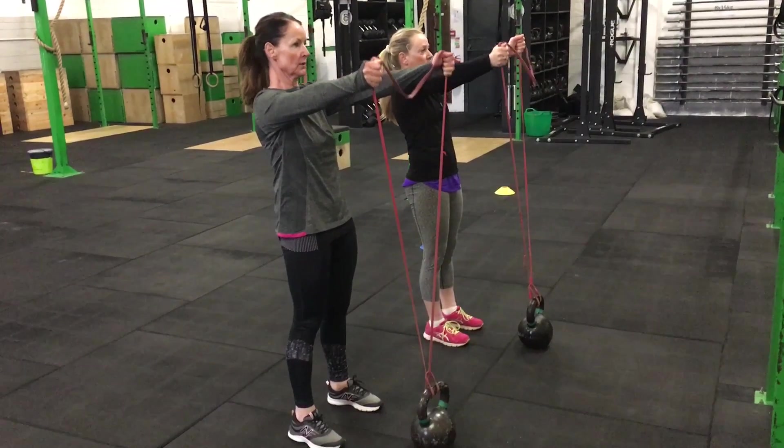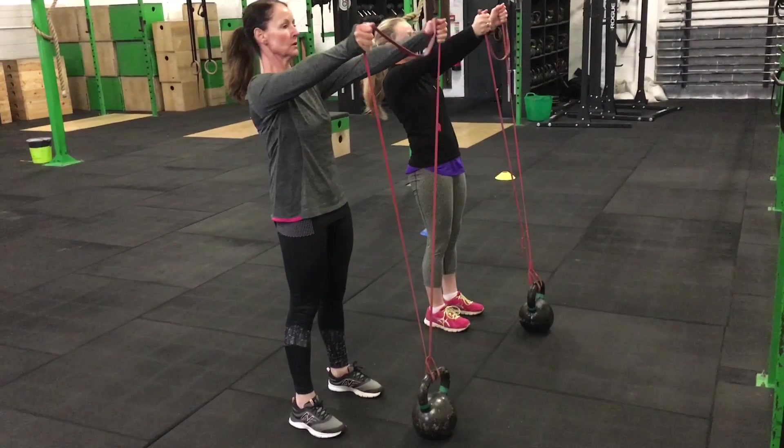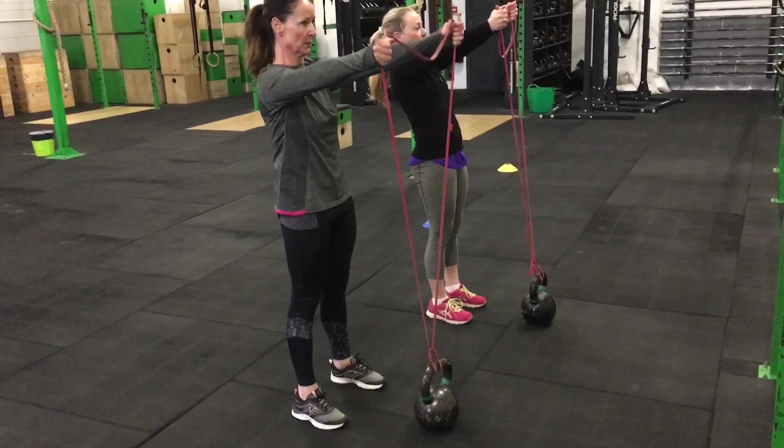They're moving the arms around a little bit to challenge themselves, so definitely not leaning backwards — staying super tight. They could lift one hand a little bit higher than the other, or they could do pulses up and down like they're doing right now.